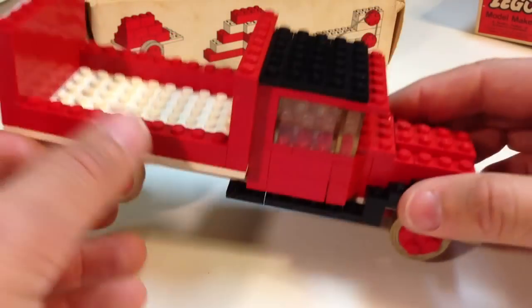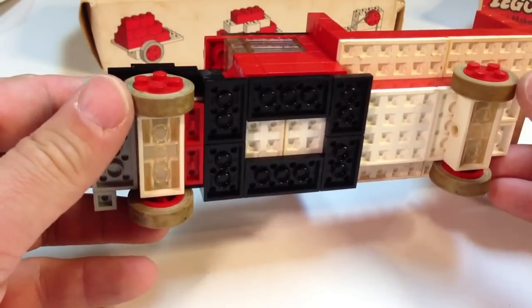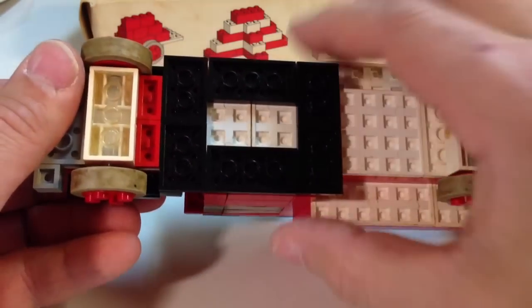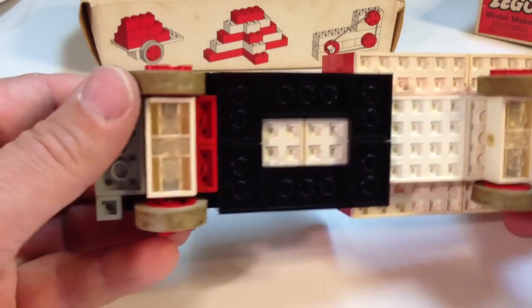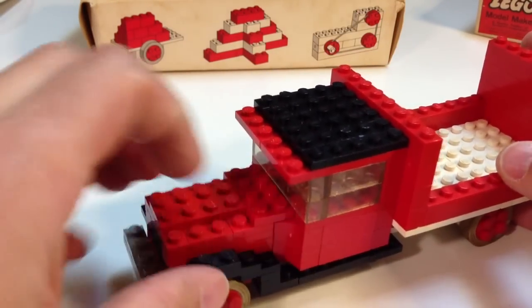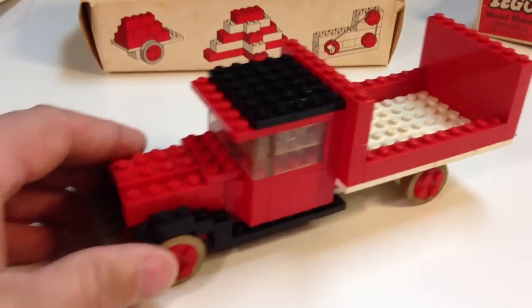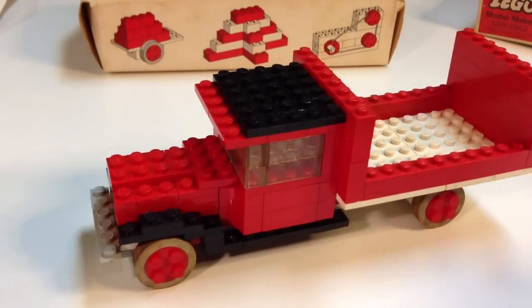A lot of times you see these rubber wheels and they're dry-rotted, but I have four good sets of wheels, so that's good. It's got the waffle bottom plates — you don't see that anymore — and everything sticks together and it's not falling apart. You can see the 1x2s there, they have a little pin on them. They look different than the ones you see today. That is the truck — it rolls. It looks like a model, that's why they call it a model maker set.